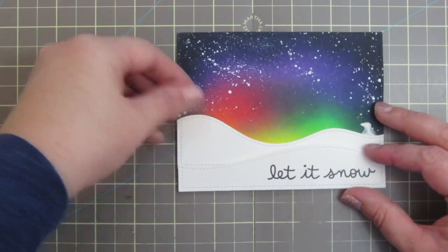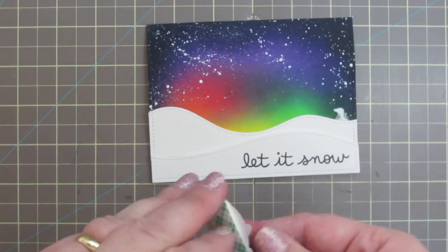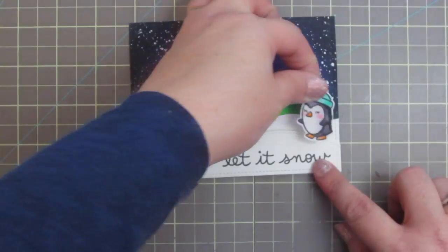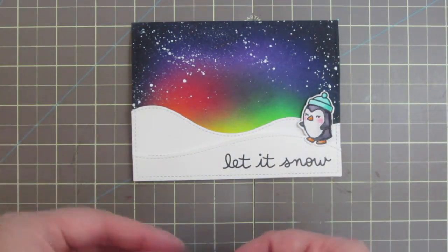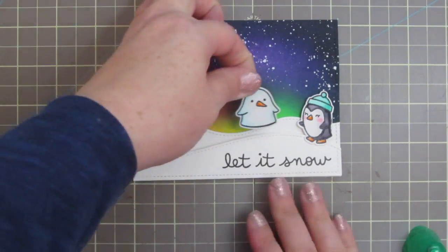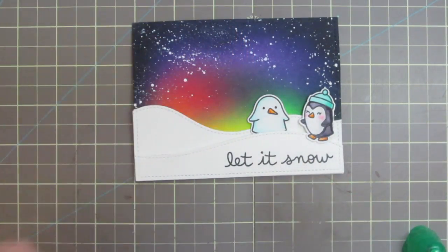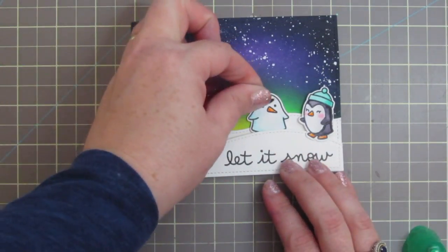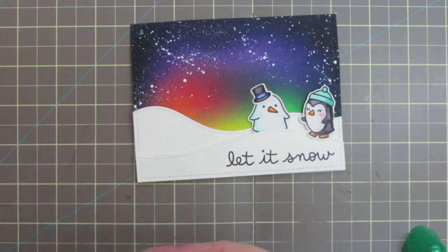I did get a smear of glue over on the right, but it was actually exactly where I was going to be putting one of my penguins, so it really didn't matter — and it was funny because that glue smear was sort of in the shape of a penguin! I added him over on the right with some foam tape, leaving his little feet without any foam so that he's perfectly level with the front snowdrift, which makes it nice and easy for mailing. Then the snow penguin I added to the back snowdrift, just flat to the card with some Tombow Mono.